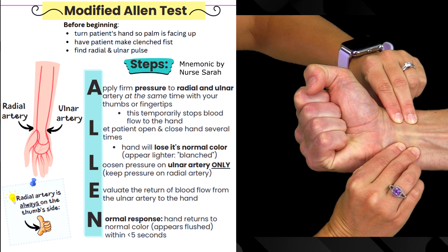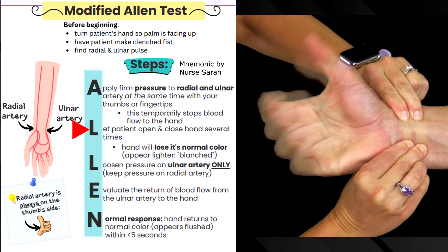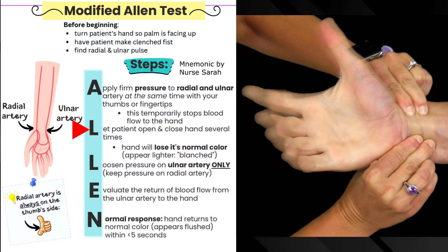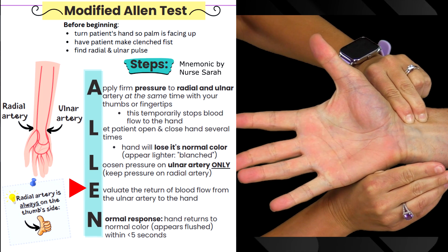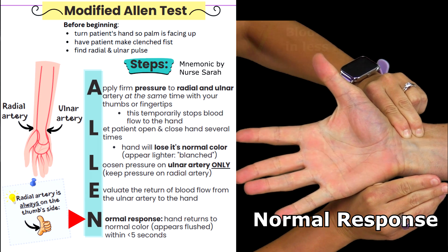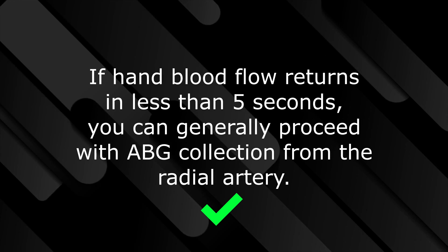To help you remember the steps of this test, remember the word ALLEN. First, apply firm pressure to the radial and ulnar artery at the same time with your thumbs or fingertips — this will temporarily stop blood flow to the hand. Then let the patient open and close their hand several times; the hand will start to lose its color and appear lighter or blanched. Loosen pressure on the ulnar artery only, keeping pressure on the radial artery. Then evaluate the return of blood flow from the ulnar artery to the hand. A normal response is that the hand returns to normal color — appears flushed — within less than five seconds. If this is the case, the radial artery is good to go for collecting an arterial blood gas.